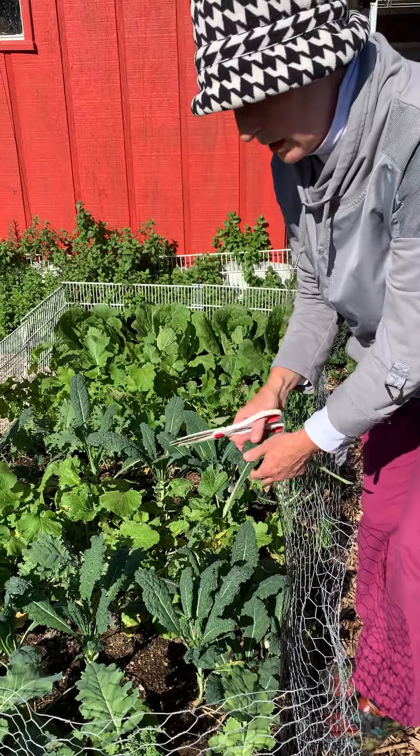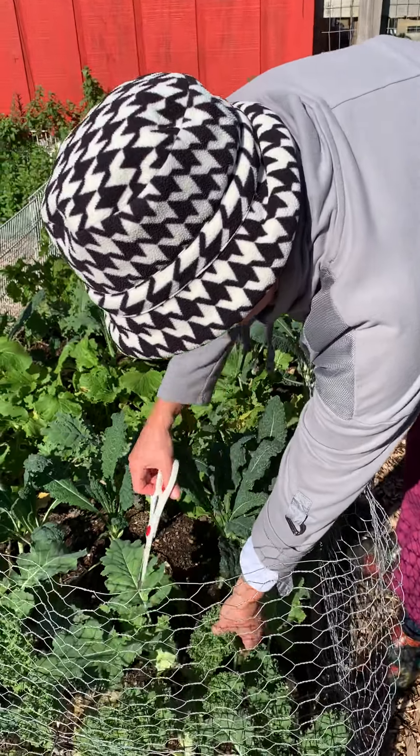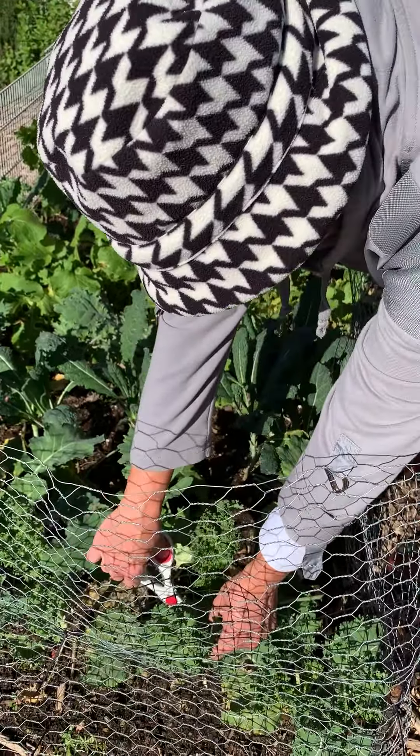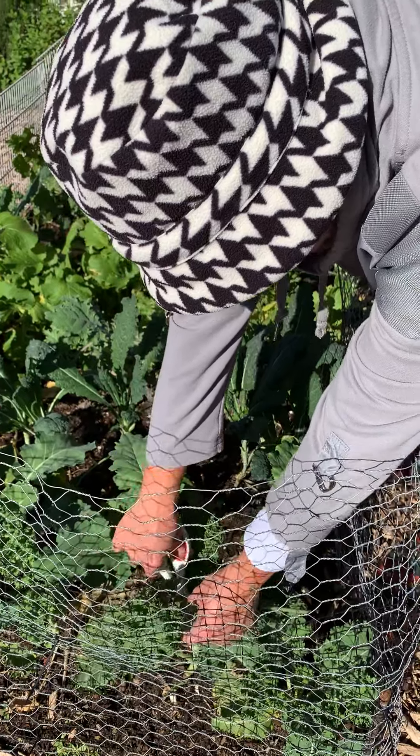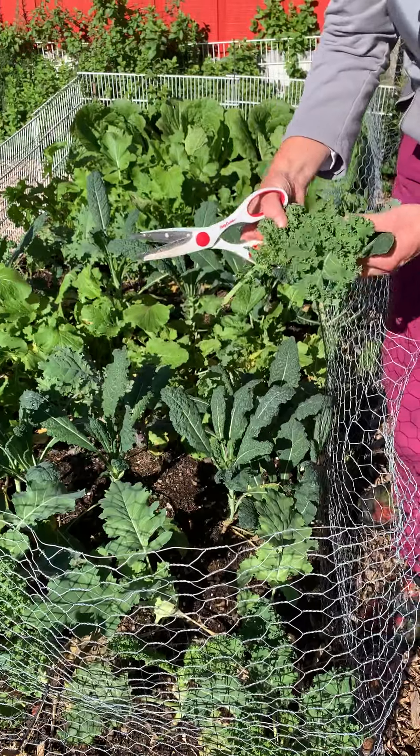Leave enough of the center crown leaves so it'll keep growing taller and you'll have something to pick. Over here on the scotch kale you can do the same thing — just go in and cut a few of the big leaves and leave the smaller ones.